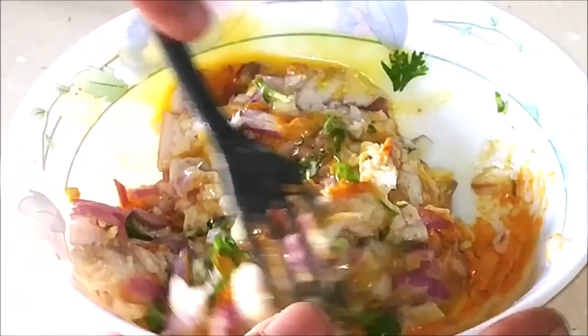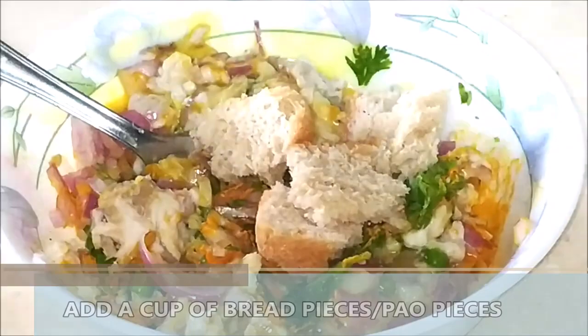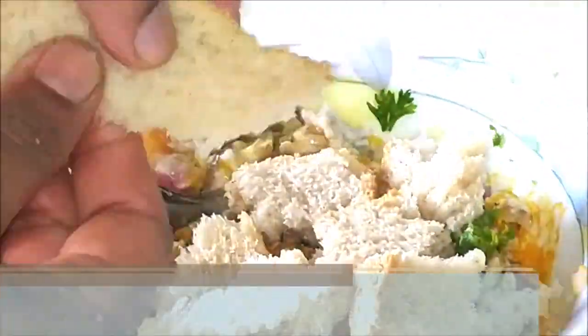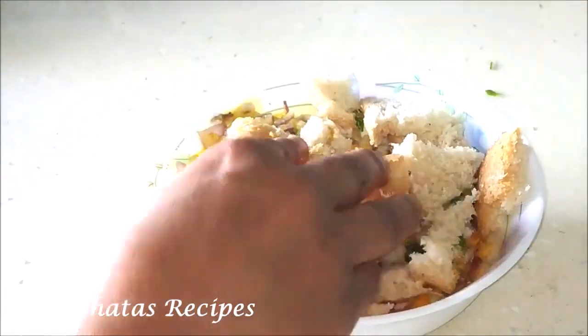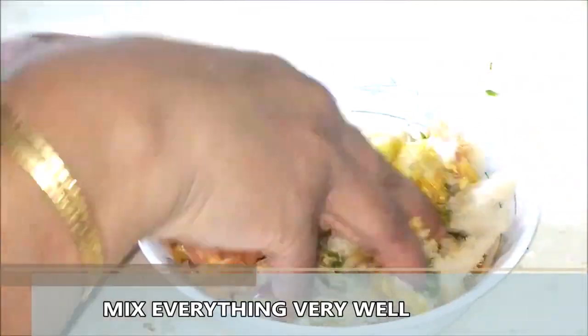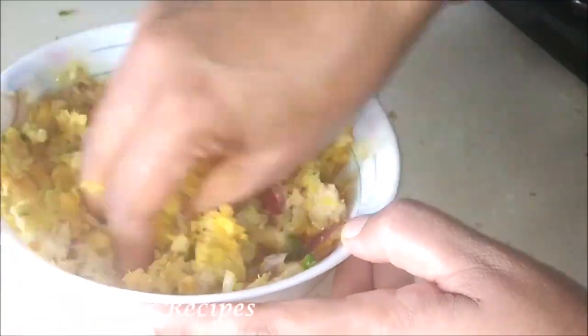Now mix everything well together, and just to give it some body, add some pieces of sliced bread — you can also use pieces of pau. Mix everything very well so that everything gets combined and the flavors of the chili, ginger, and everything get well mixed together. Just use your fingers to mash everything well together.